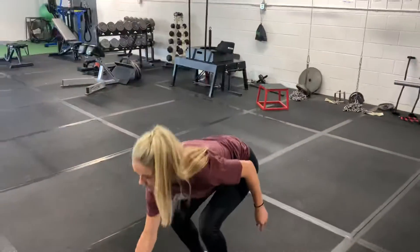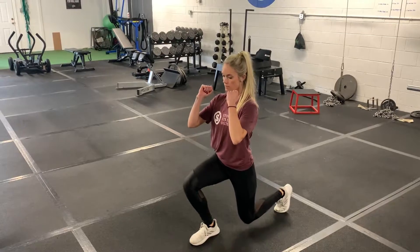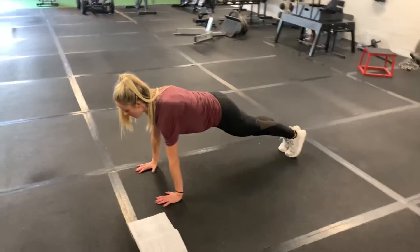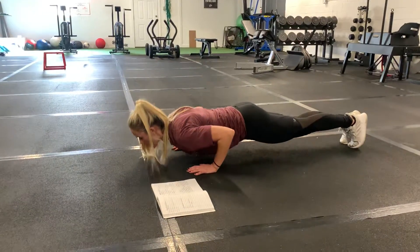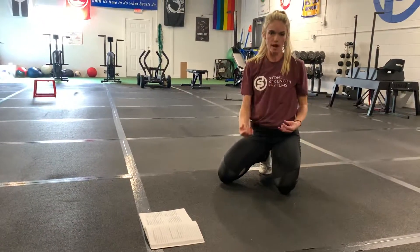Then you have twelve alternating reverse lunges — we've done these a lot recently. Twelve total, so it comes to six on each leg. And then you are going to do a hand-release push-up. Get down in your high plank position, keep your body as a board, squeeze everything nice and tight. Lower all the way down, flat on the ground, hands release. Squeeze tight, explode back up. You are doing those for the entire 40-second round.